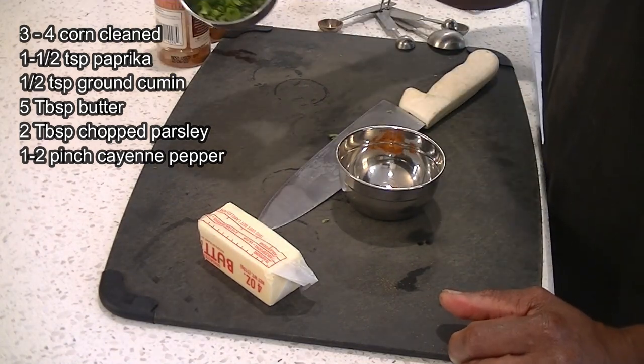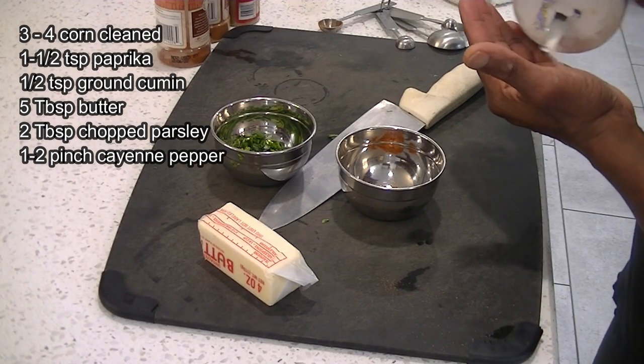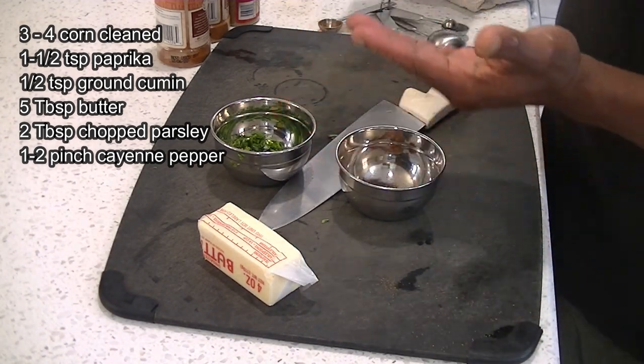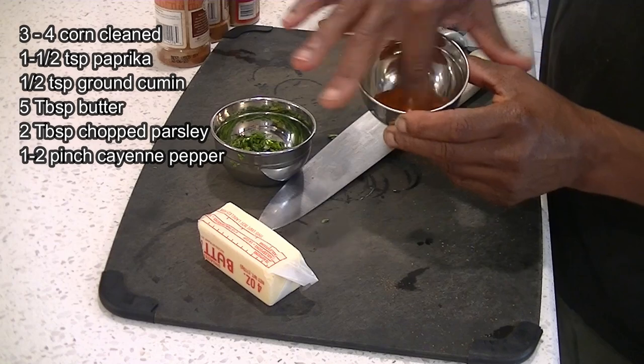Two tablespoons of chopped parsley and also a couple pinches of salt. You want to put a couple pinches of salt in there because that's going to heighten the flavor. If you have salted butter, don't worry about it, but if you have unsalted butter, add two to three pinches of salt into that lovely spice mixture and we're all good.